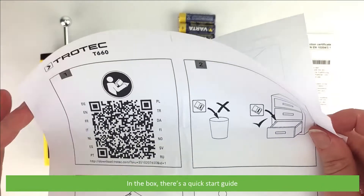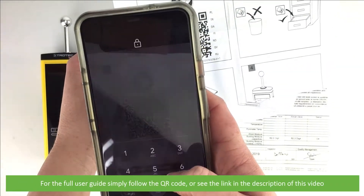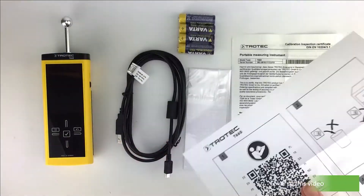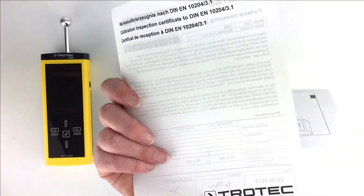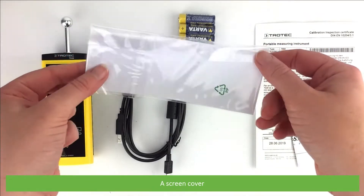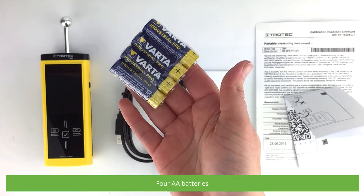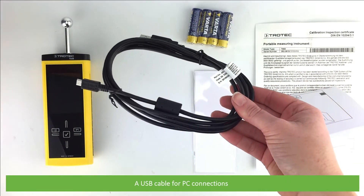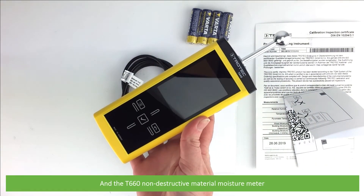In the box is a quick start guide. For the full user guide, simply follow the QR code or see the link in the description of this video. Also included are a calibration certificate, a screen cover, four AA batteries, a USB cable for PC connections, and the T660 non-destructive material moisture meter.